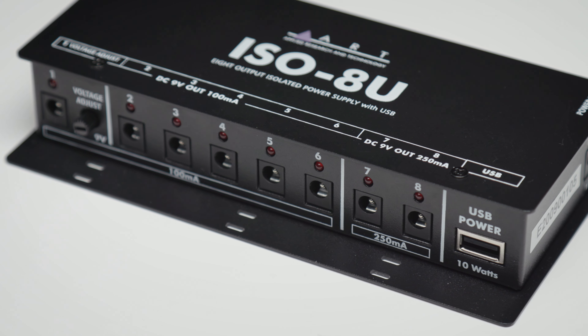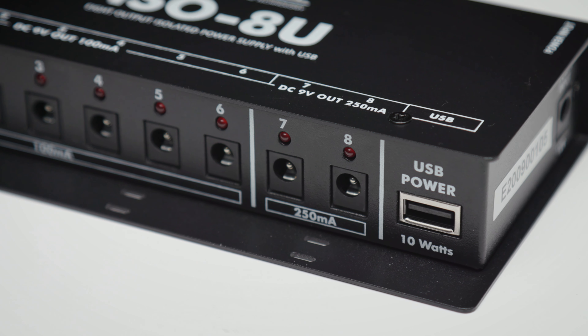The last two outputs, 7 and 8, are 250 milliamp. And once again, each one can be set to either 9 volts or 12 volts via its side panel dip switch. And finally, as icing on the cake, there's a 10-watt USB power output for high-speed charging too.